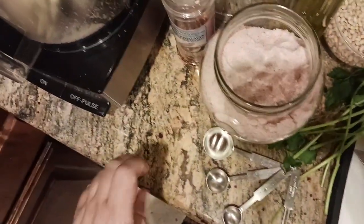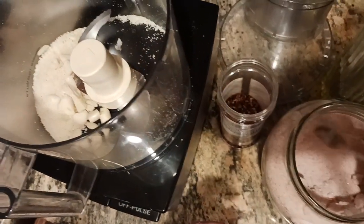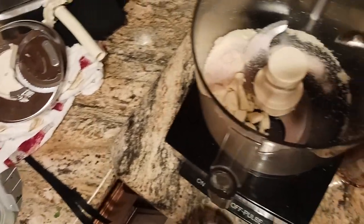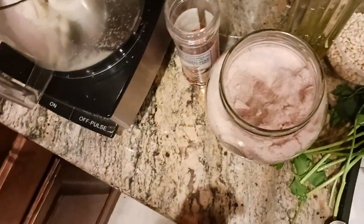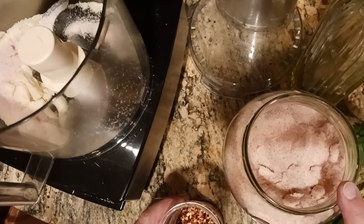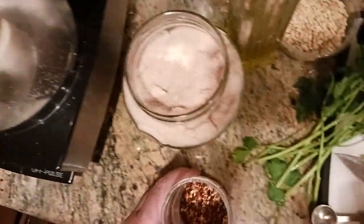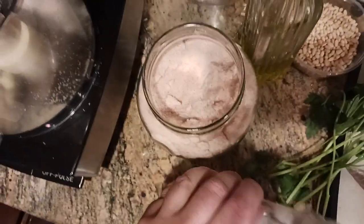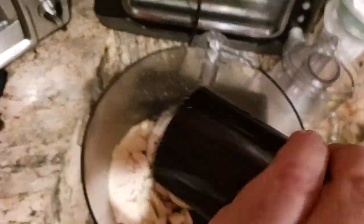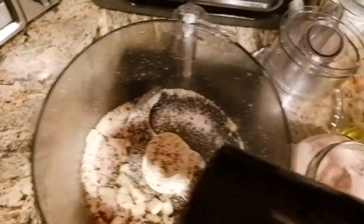I'm putting my salt in — about a teaspoon of salt. One teaspoon usually does it for me. This final product yields about a cup and a half to two cups of pesto, so I'm not afraid to use salt. I can also adjust the pasta water as I'm cooking. Then a quarter teaspoon of red pepper flake, because I like mine a little spicy. And about a quarter teaspoon of cracked black pepper.